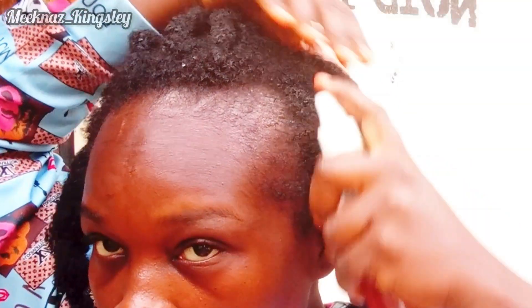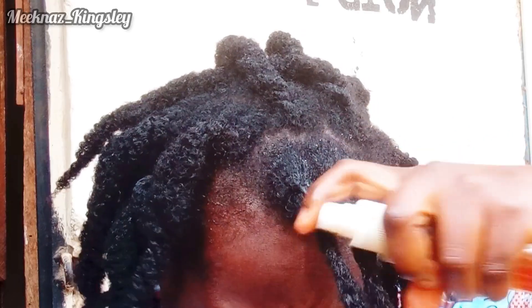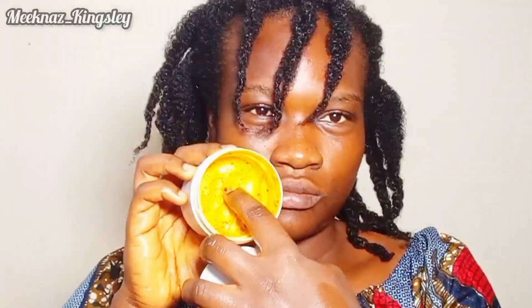On the first day I took down all my twists. I made sure I moisturized it all because I couldn't manipulate my hair on a daily basis — taking down my twists, putting clove on it, then butter, then retwisting. I decided to just follow this pattern of moisturizing my hair in twists. I made sure I applied clove every morning on my hair before I leave for work.